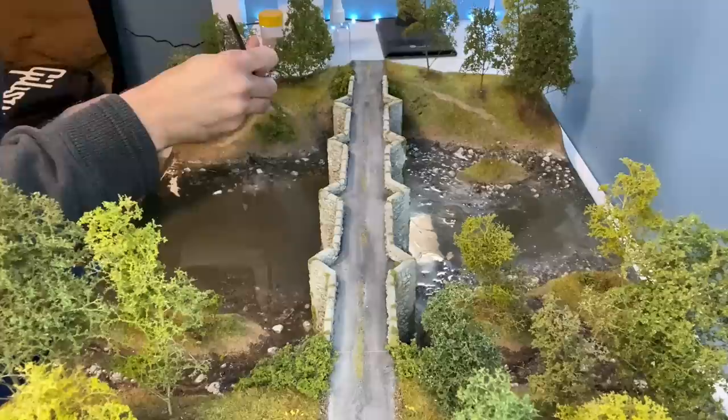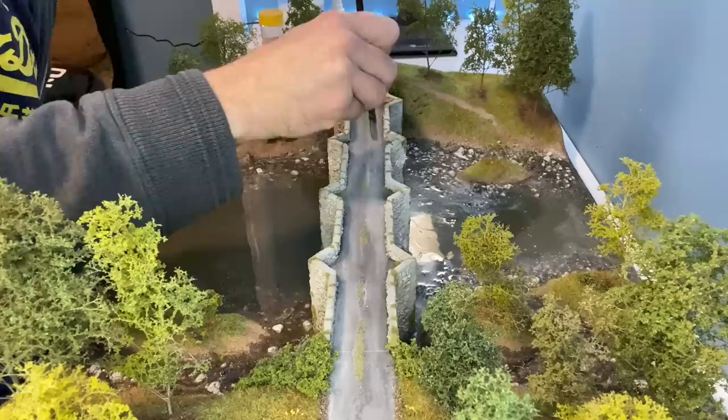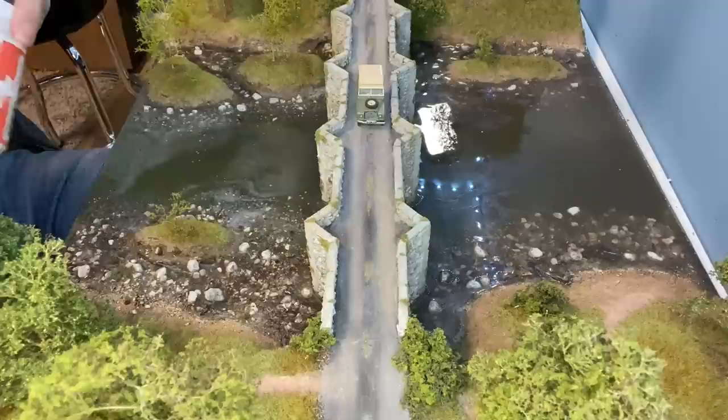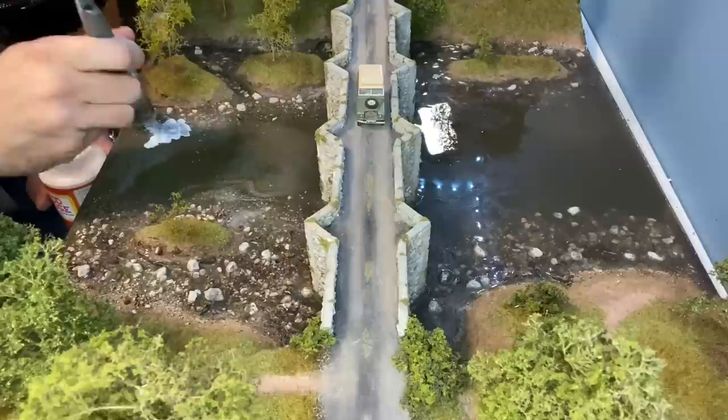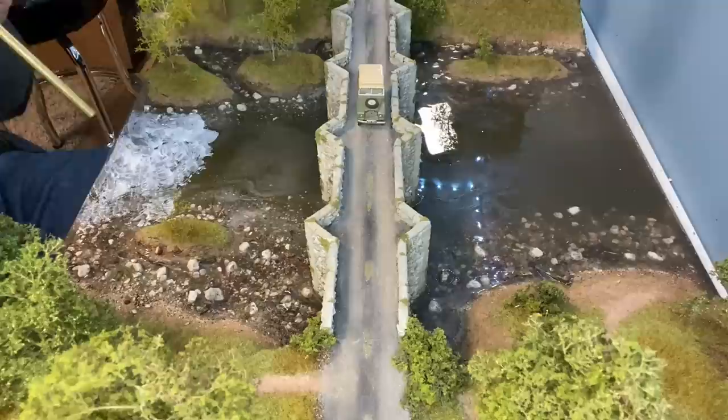For the footpaths I'm using a final coat of WWS Light Earth weathering powder, and then concrete weathering powder on the road. For the water ripples I'm using Gloss Mod Podge which is stippled on with a brush — for the ripple effect you can blow through a straw or use an airbrush. This is done in small sections at a time, and if you can still see some brush marks you can just add more Mod Podge over the top.